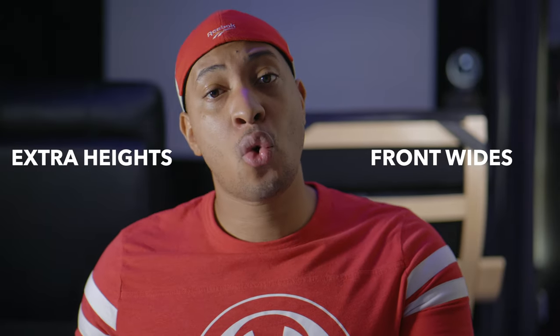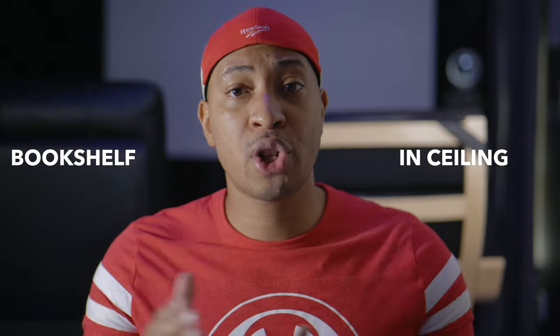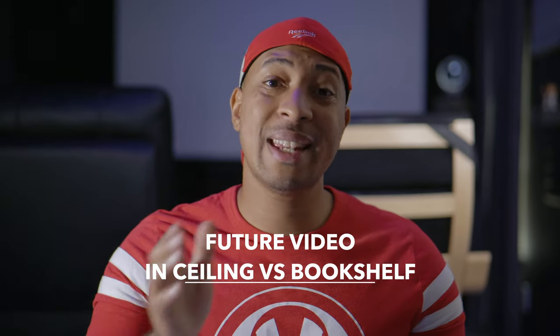Alright guys, it's time for query of the week. This week's query is: what configuration are you running in your home theater? If you've got a 9.2.6 config, are you using front wides or do you prefer six Atmos speakers? And do you use in-ceiling or bookshelf speakers for your Atmos? Sound off in the comments. Make sure you subscribe to the channel because I'm going to be doing a comparison video on in-ceilings versus bookshelves for Atmos. As always, no matter where you're at in your home theater journey, make sure you enjoy it. For Hateright Cowboy Cinema, I'm Hateright Cowboy, and I'll see you guys in the next video.